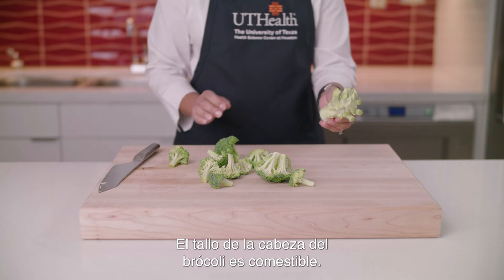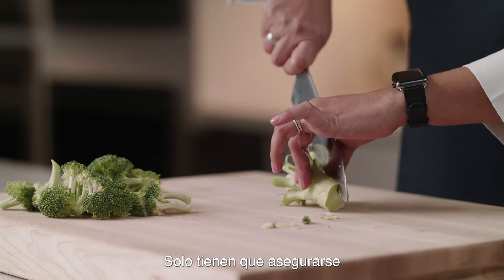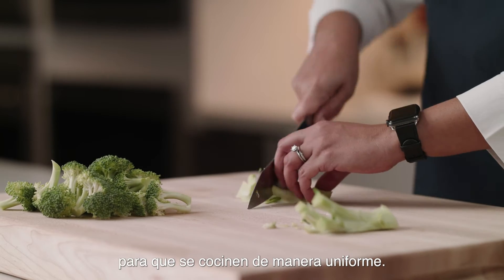The stem of the broccoli head is edible. You just need to make sure it's a similar cut to the florets so that they cook evenly together.